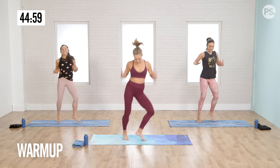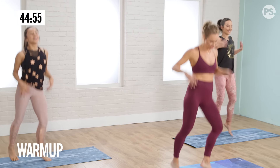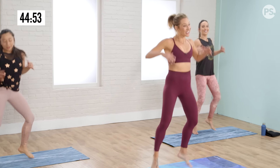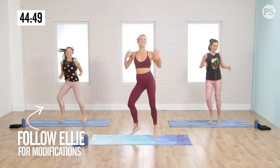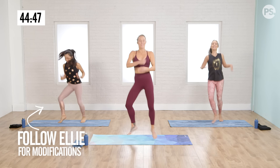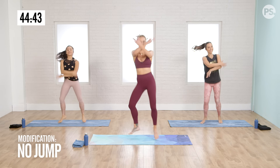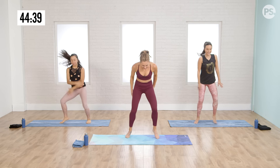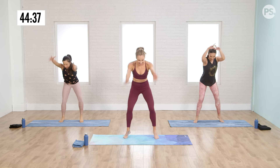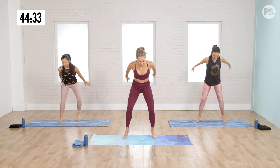We're going to start by shaking it off, shaking off the worries of the day, moving some blood back from the limbs to your heart. If you want to do any modifications throughout this 45 minutes, take a peek at Ellie. In this one, she's not going to bounce quite as high.